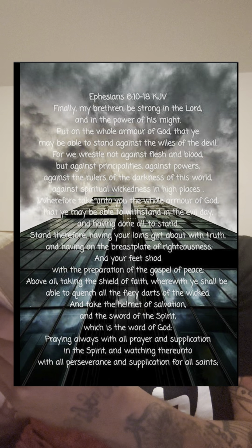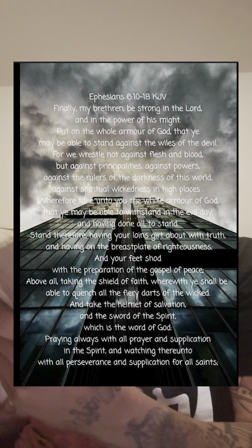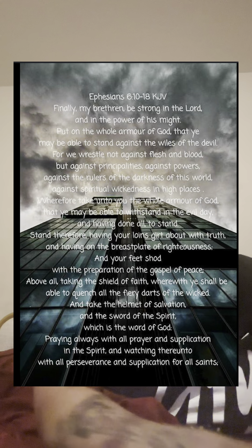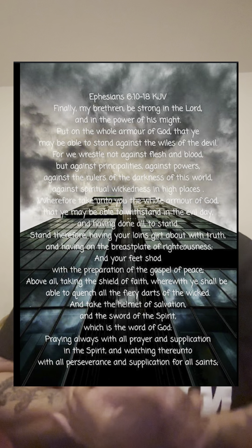'And after you have done everything, stand. Stand firm then with the belt of truth buckled around your waist, with the breastplate of righteousness in place, and with your feet fitted in the readiness that comes from the gospel of peace. In addition to all this, take up the shield of faith, with which you can extinguish all the flaming arrows of the evil one. Take the helmet of salvation and the sword of the spirit, which is the word of God. And pray in the spirit on all occasions with all kinds of prayers and requests; be alert and always keep on praying for all the saints.'